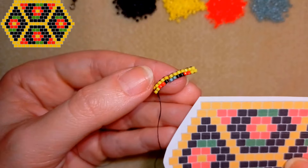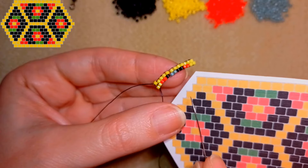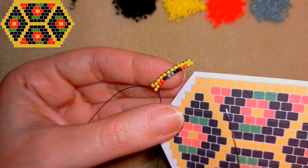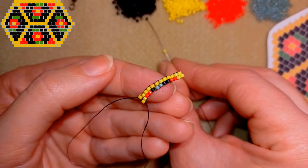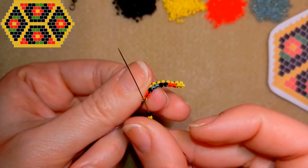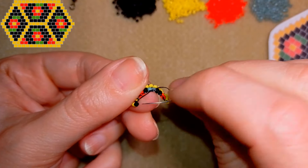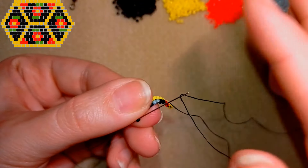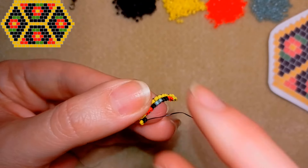I flip my work because it's easier for me. This is the third row and I will start it with a yellow and a black — always start with two beads. Then I have a yellow and a red. So I'm starting it with a yellow and a black. I go through the first thread bridge here, and then I go through the black bead that is closer to the center of my work and to my needle.